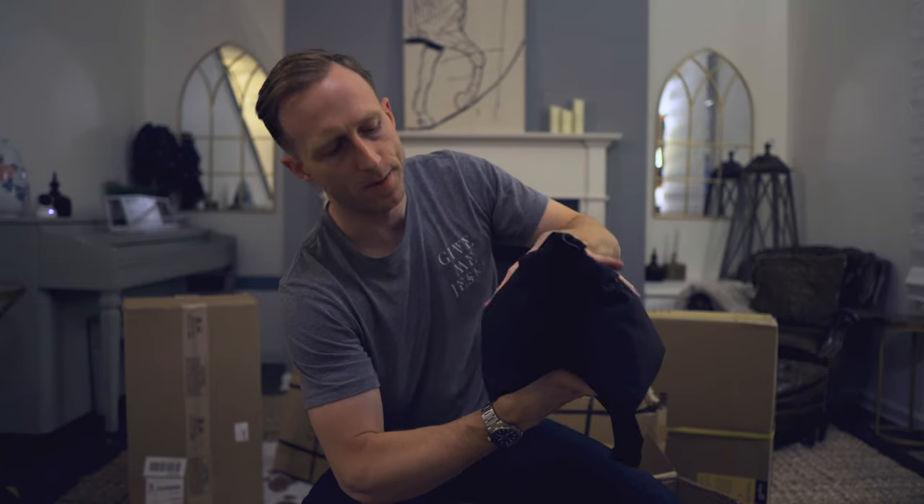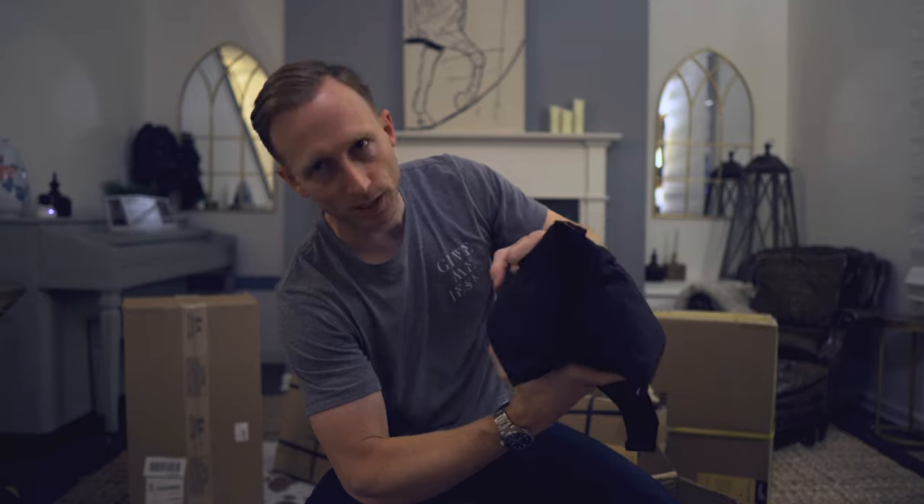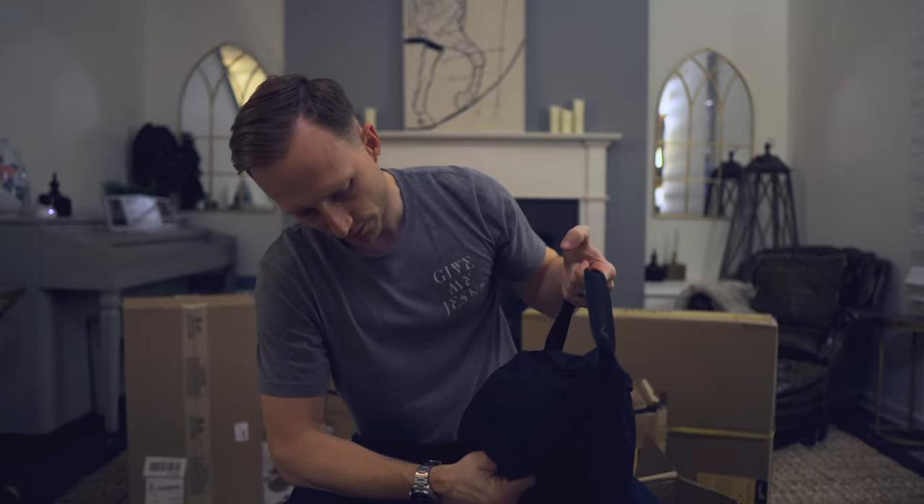What I do is get a Ziploc bag and put sand, beans, or rocks in it. This bag has two zippers, so it's got two compartments. I do a Ziploc bag with beans, rocks, or even sand inside each one. So yeah, the first thing is this sandbag.